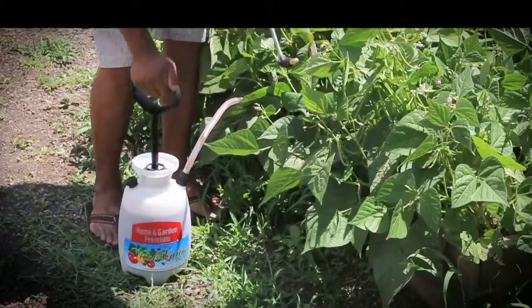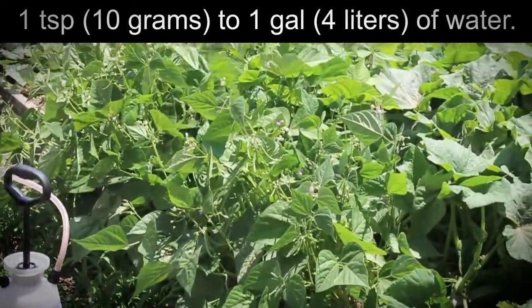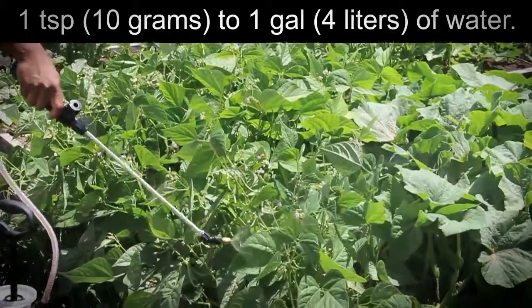Foliar application: one teaspoon, 10 grams, to one gallon, four liters, of water. Apply desired amounts.